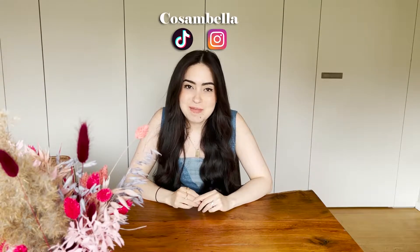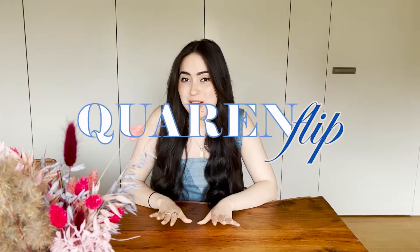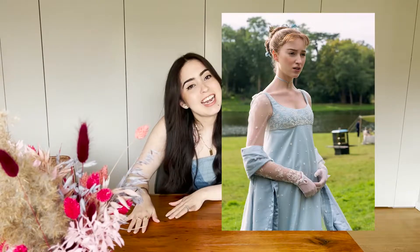Hola, bienvenidos to my channel! My name is Kati Borrero aka Cosanbella and I'm doing today a quick and split video. On this tutorial I will show you step by step how to make a corset inspired by Bridgerton and fellow YouTuber Recreateful.